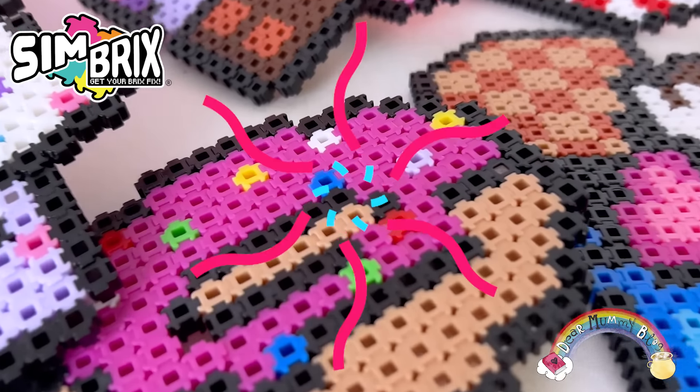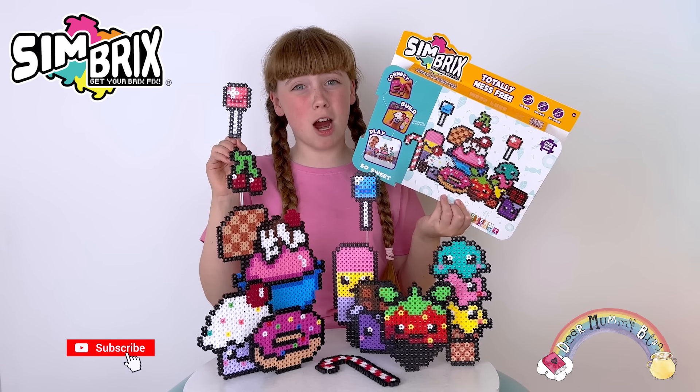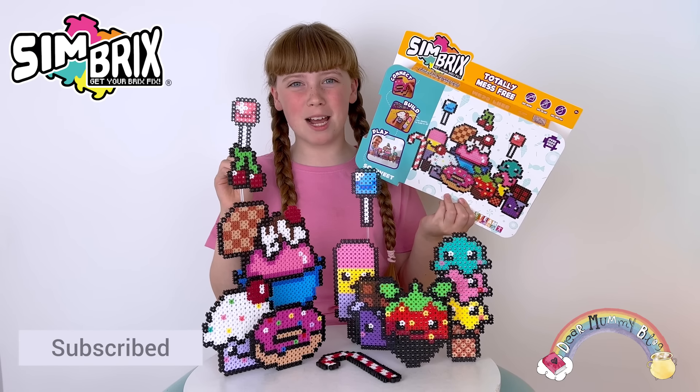I really loved making stuff with Simbricks. If you like this video, click the subscribe button, ring the bell and we'll see you next time. Bye!